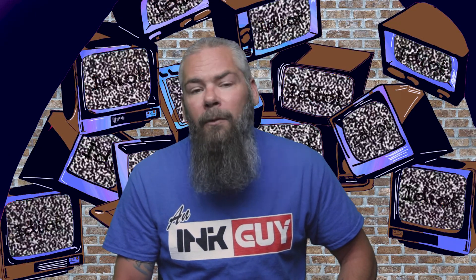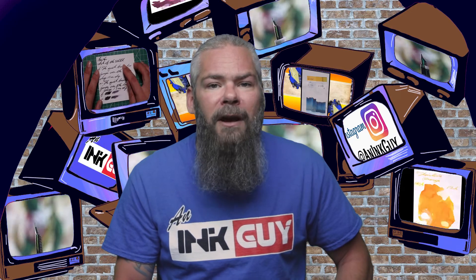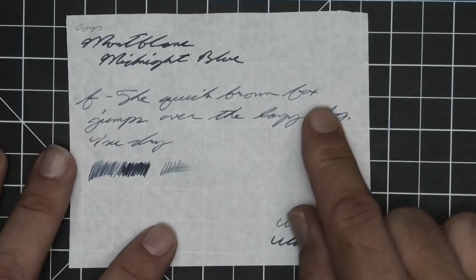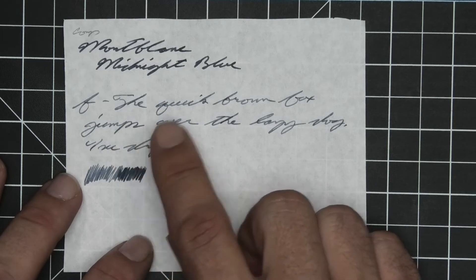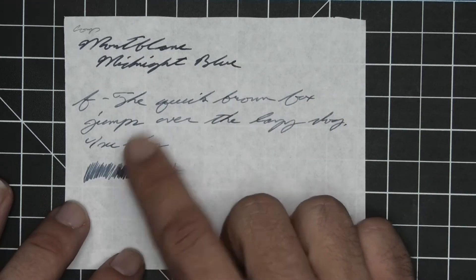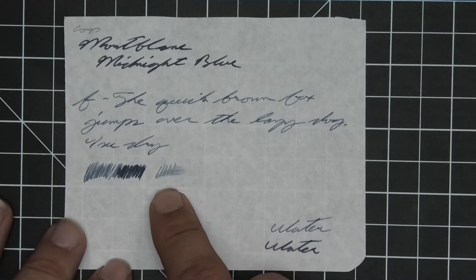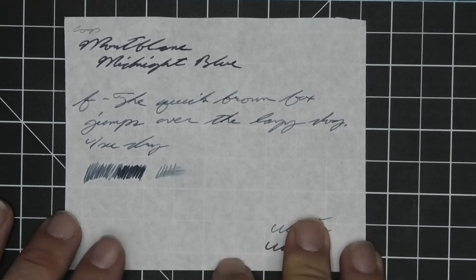The next writing sample is done on a composition notebook like you would have used in your science lab class. No bleeding, no ghosting. We have no feather, spread, halo, or sheen, with very light spots of shading in the extra fine, which is a whole lot lighter than the medium. The extra fine took four seconds to dry. The scrubby shows the color variation that we should get more of here, and the smear test — you could recover if you smeared while you were writing. Makes it a great combination.